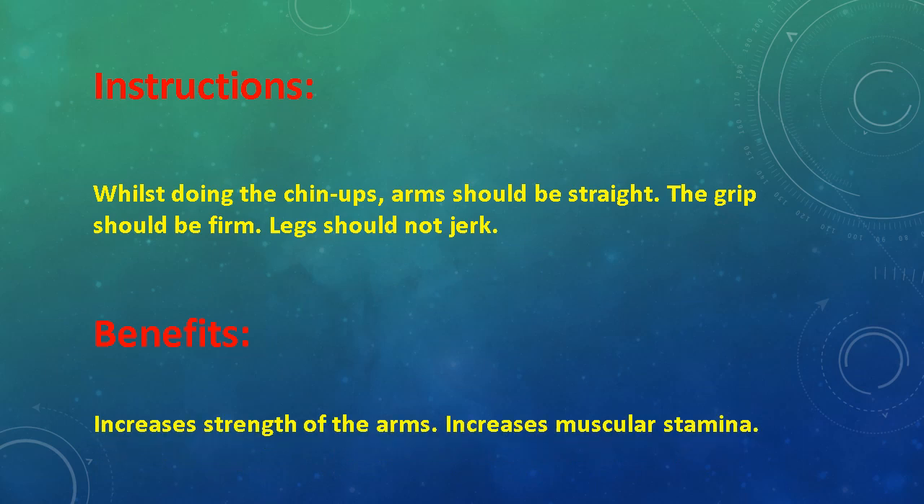Benefits: Increases strength of the arms. Increases muscular stamina.